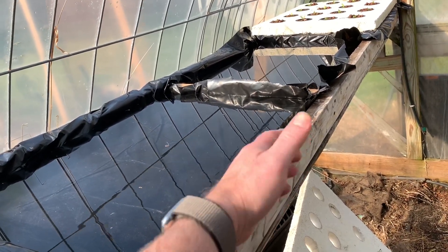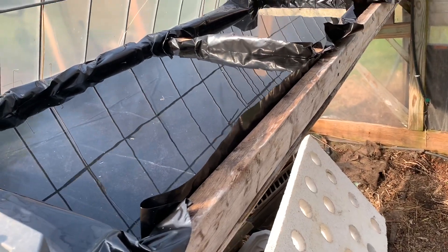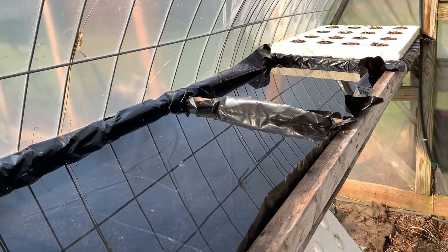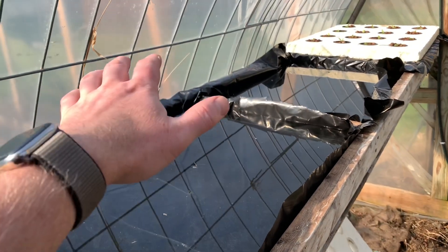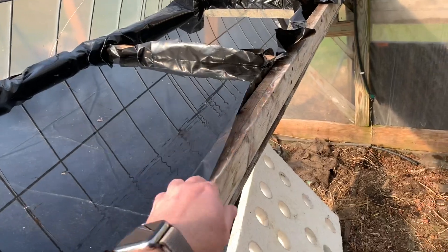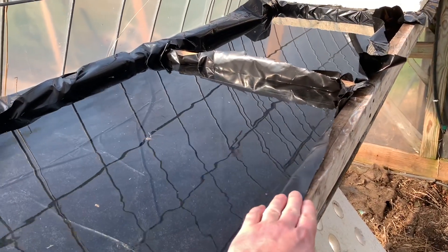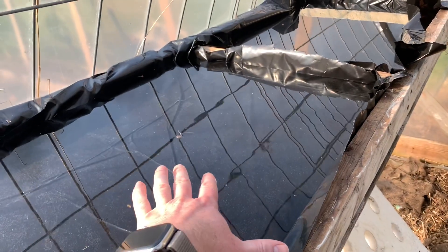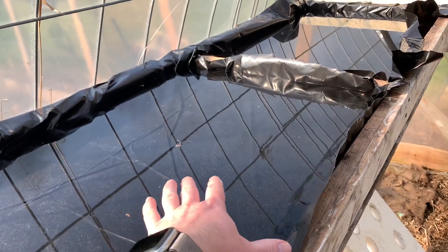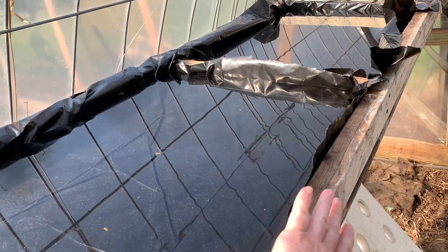It's just a wood frame screwed together with a plywood bottom and lined with plastic. I just put the plastic inside, fill with water, and then cut it along the wood. I don't even strap it down because there's just no point. The styrofoam is going to sit on top — the styrofoam does not float in the water in this case.